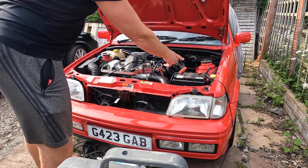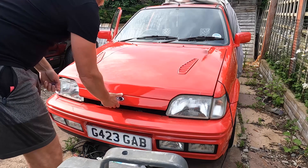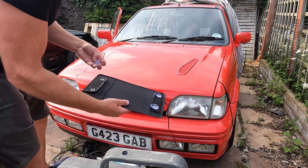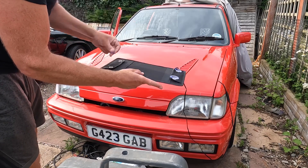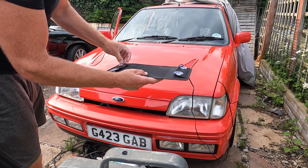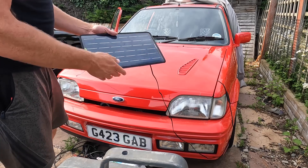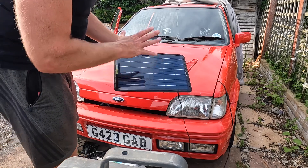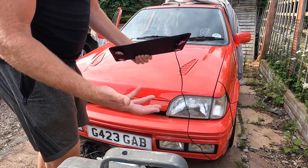Essentially, crocodile clips on the battery, and that's all that's needed. The suction clips are for if you want to stick it on the inside of the glass, but because I have my car covered up all the time, I wanted to be able to have this outside. They say it's not waterproof, but it is rainproof.